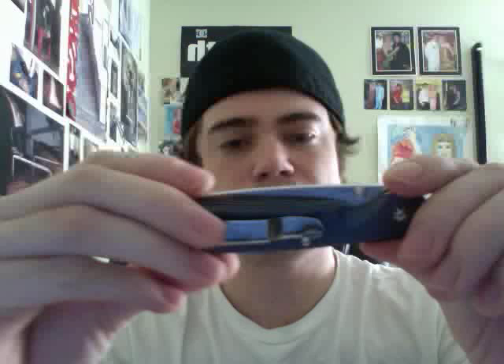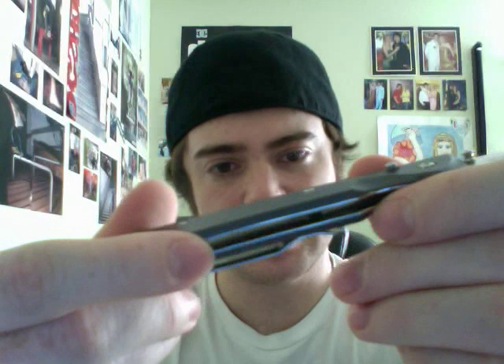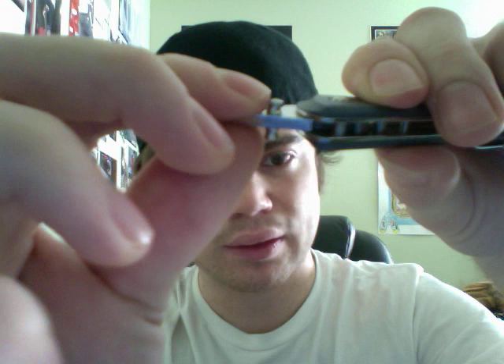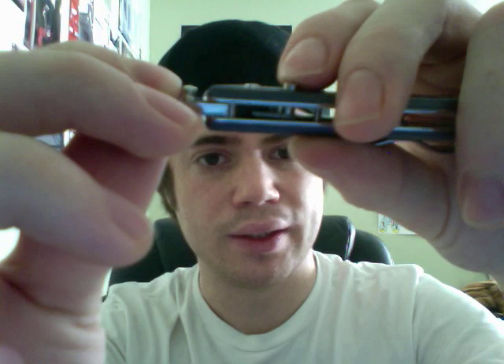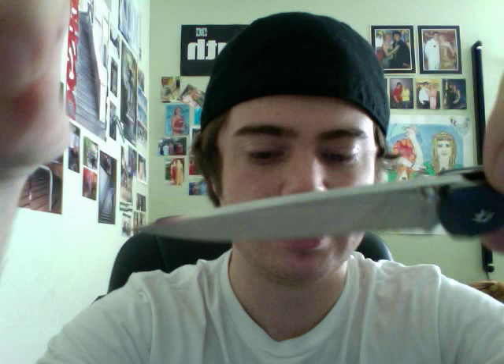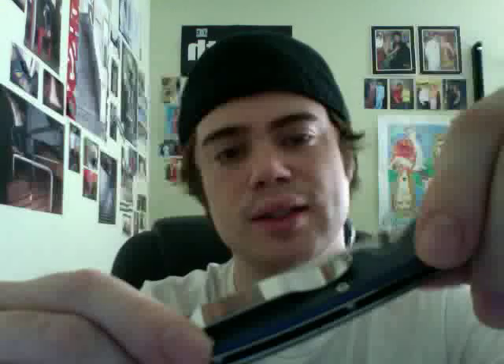I'm going to jump into some specs real quick on this. It features dual titanium handle scales and solid stainless steel high-polish liners. It features the NAC lock system, which has kind of a hook on the tang of the blade — I'll talk about that more later. It locks in with that liner on top, with a button to release. It is a drop point blade. The blade is 3.25 inches long, 0.12 inches thick. The overall length is 7.5 inches, closed length is 4.25 inches, and the weight is 3.3 ounces.